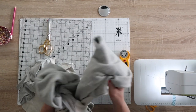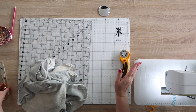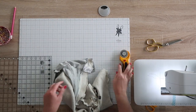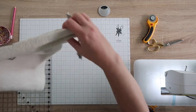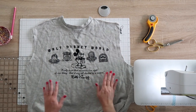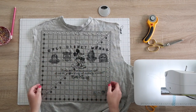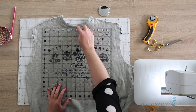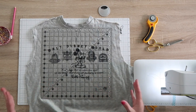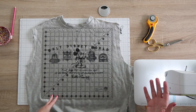All the extra pieces can be set aside — you can use the back later if you need more squares. Now lay your sweatshirt front on your cutting mat. This ruler has a center line marked on it, so come up as high as you can toward the neck. Note that every sweatshirt can be a little different. This ruler size worked well for adult small through extra large; for a kid-size sweatshirt you'd probably need a smaller ruler.